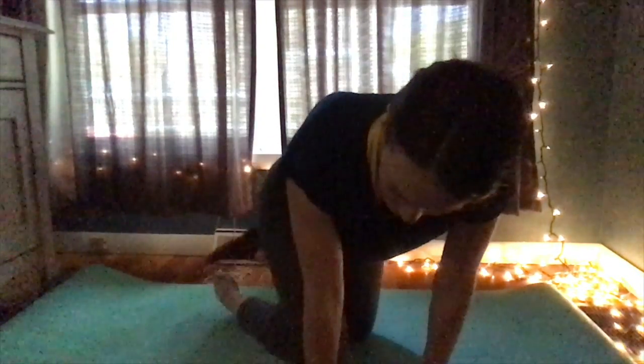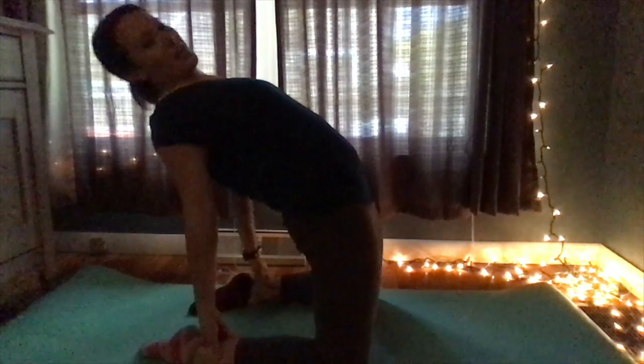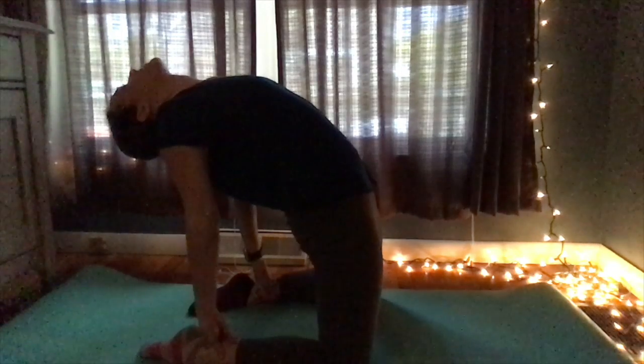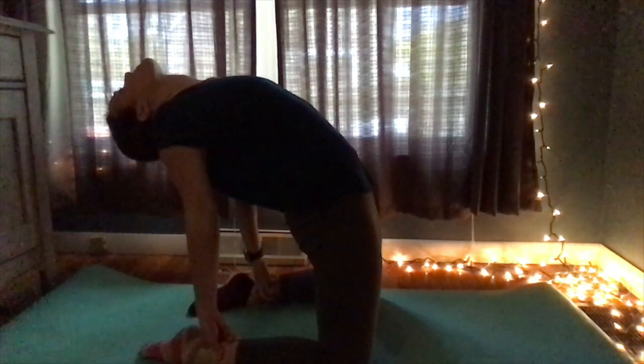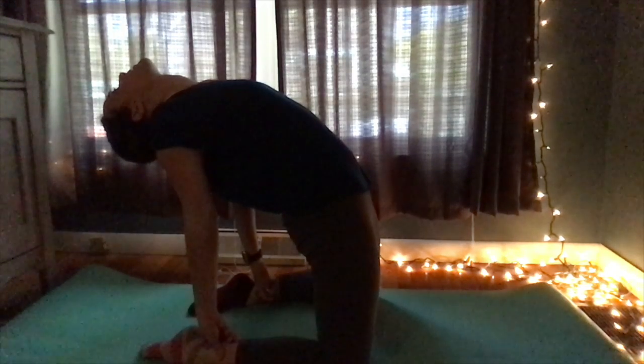We're going to go on our knees like this and bend over. This is called the camel pose. You're going to stay here for about 10 seconds. Then come back forward. So that's pose number one — the camel pose.